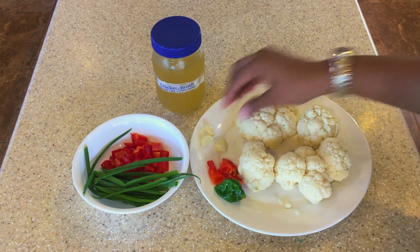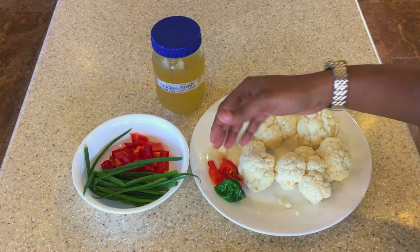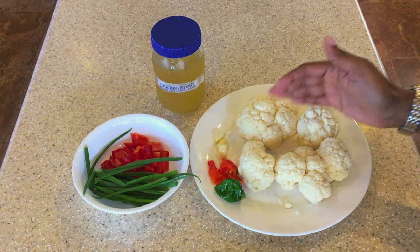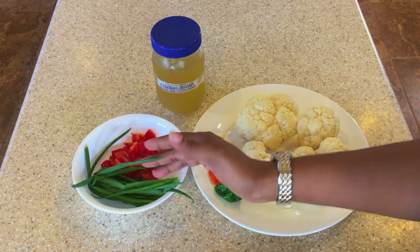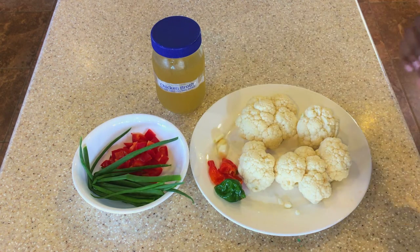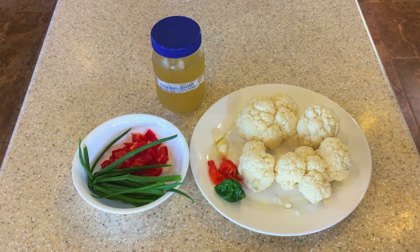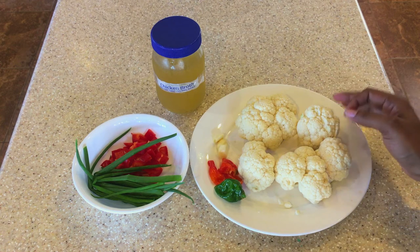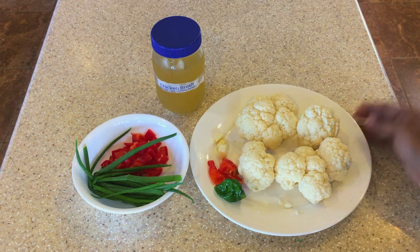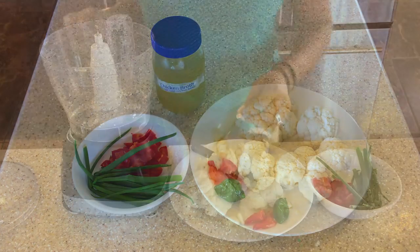We also want to use two seasoning peppers and three garlic cloves — those will come in when we're cooking on the stove. We're going to use half of a red bell pepper and some chives as well. We'll also use a little chicken broth and salt to season.